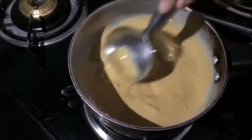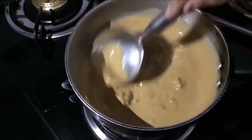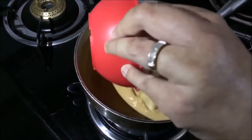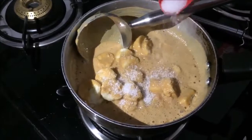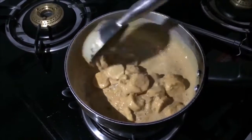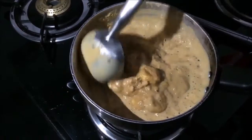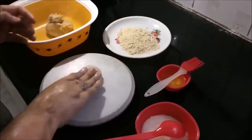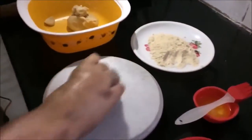We are ready to add the butter. Mix it well for about 2 minutes. I am adding a cup of cinnamon and mix it in. We grind it and put it in a bowl.